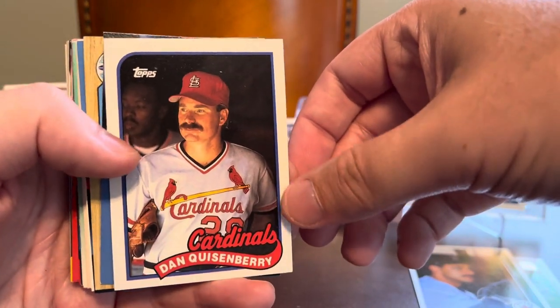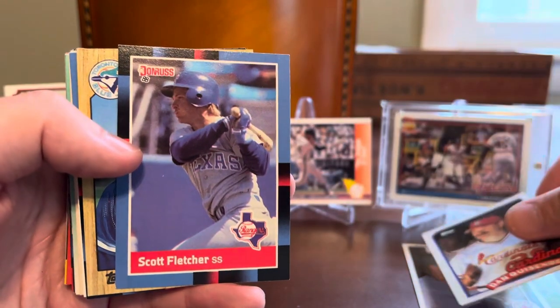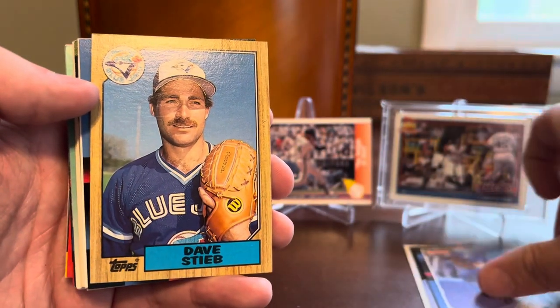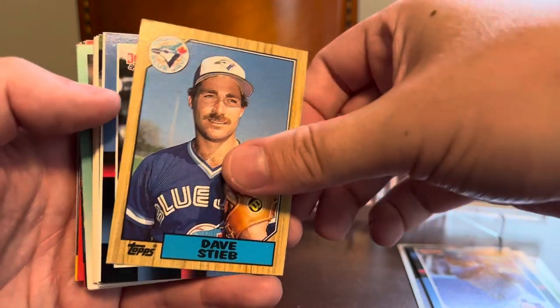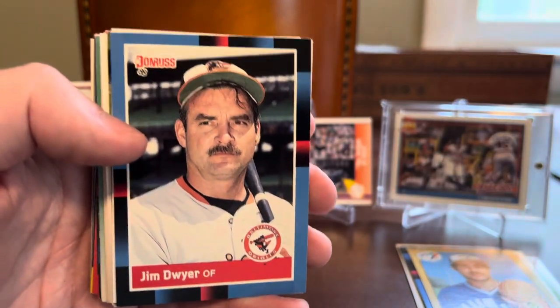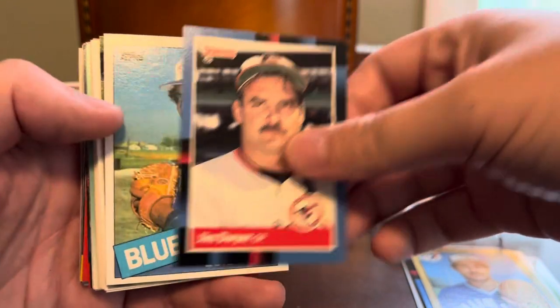Back to the jank though. We got Dan Quisenberry with the Cardinals on the 89 Topps. Scott Fletcher, 88 Donruss. Got a Dave Steib, 87. Jim Dwyer, another 88 Donruss, and he looks just thrilled to be on a baseball card. So thanks for smiling for the camera, Jim.